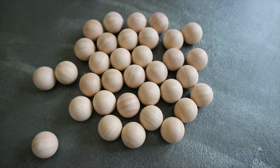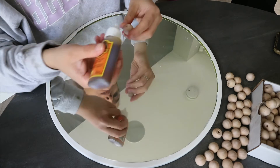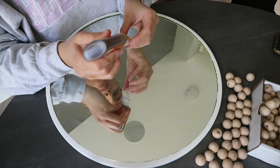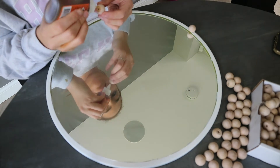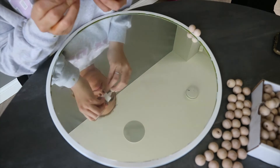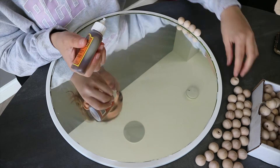Next is the fun part. I used these flat bottom unfinished wood beads to decorate around the trim of the mirror. I glued these down with the help of some Gorilla Glue. I personally wanted the beads to be small and dainty and cute, but you could definitely go up in size — it's completely up to you.